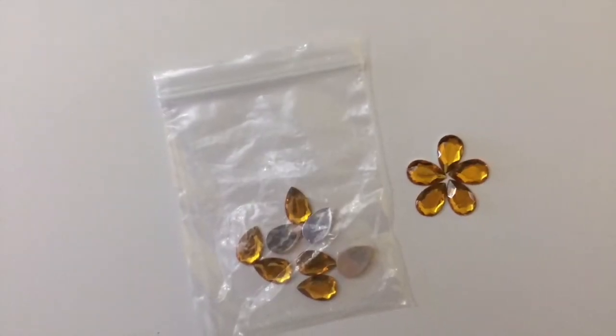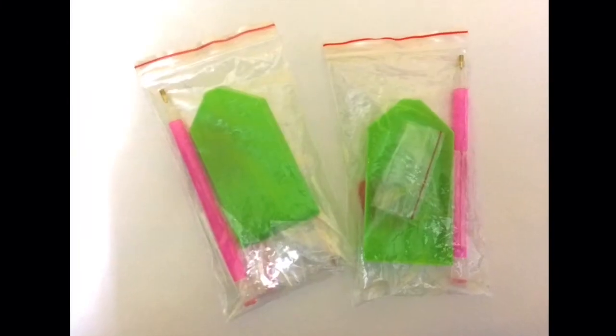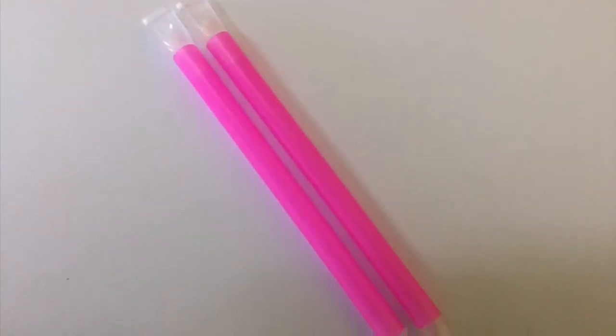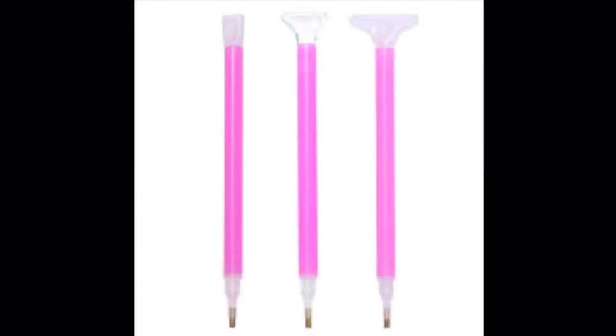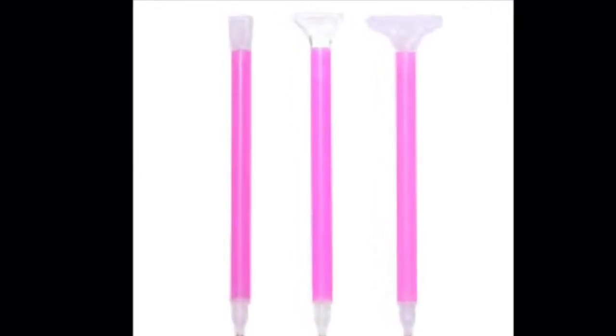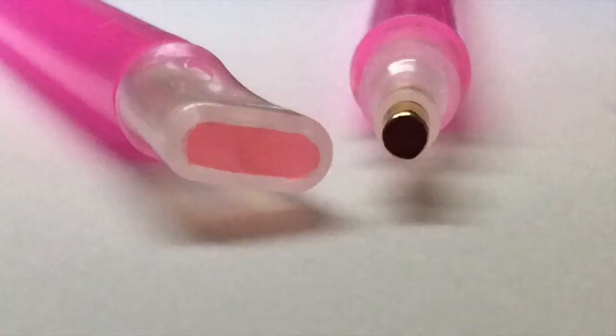We also get some golden teardrop-shaped gems to put on the feathers of the peacock. The set also includes two tool kits that consist of drill pins. These drill pins come in a variety of sizes — they can go up to a maximum of 11 drills per time, but in this set I've only got 3 drills per time.